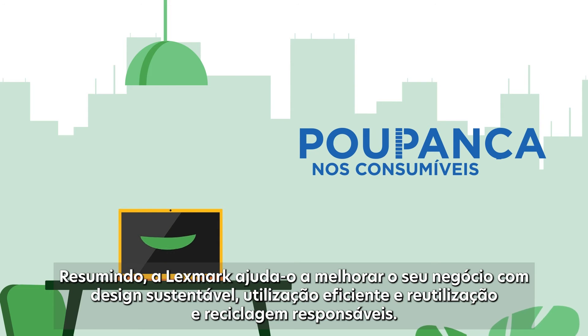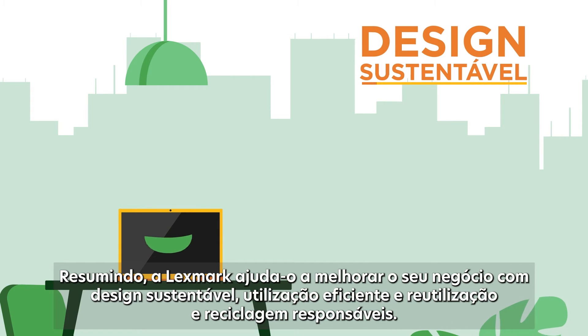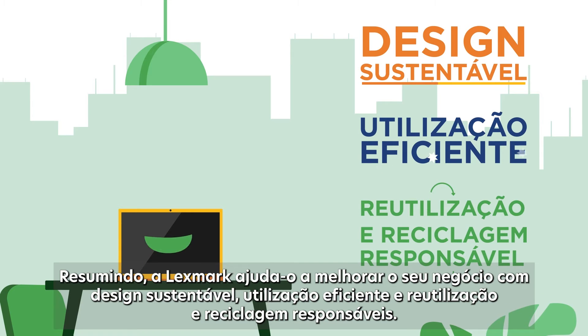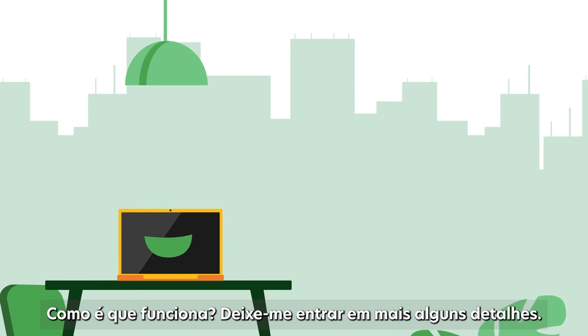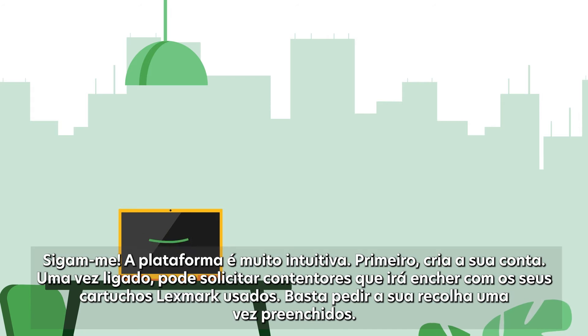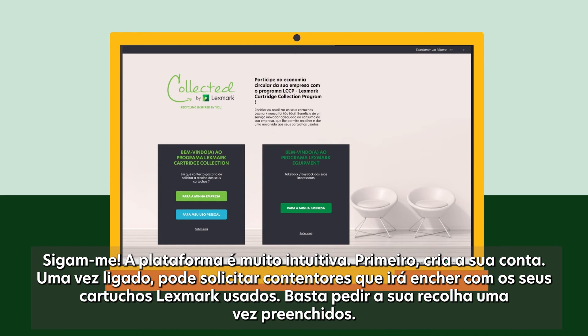In short, Lexmark helps you improve your business with sustainable design, efficient use and responsible reuse and recycling. How does it work? Let me get into some more details. Follow me — the platform is very intuitive.